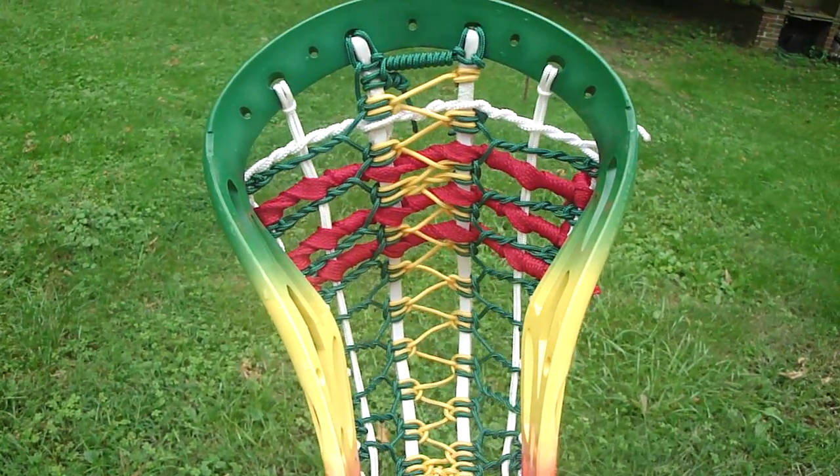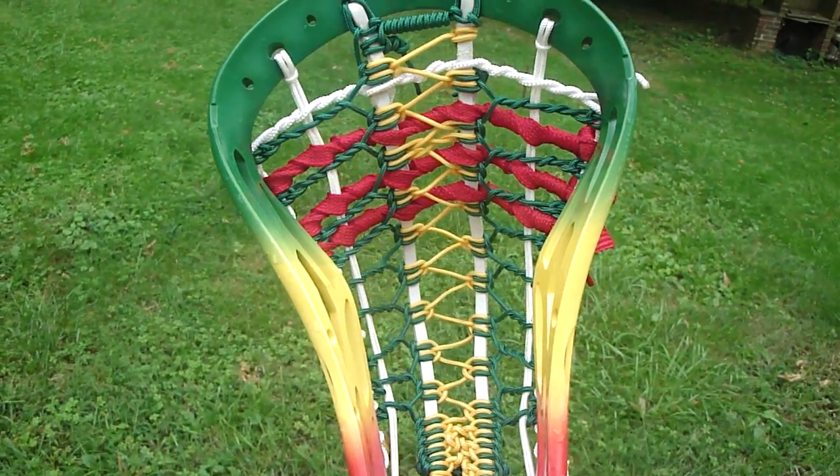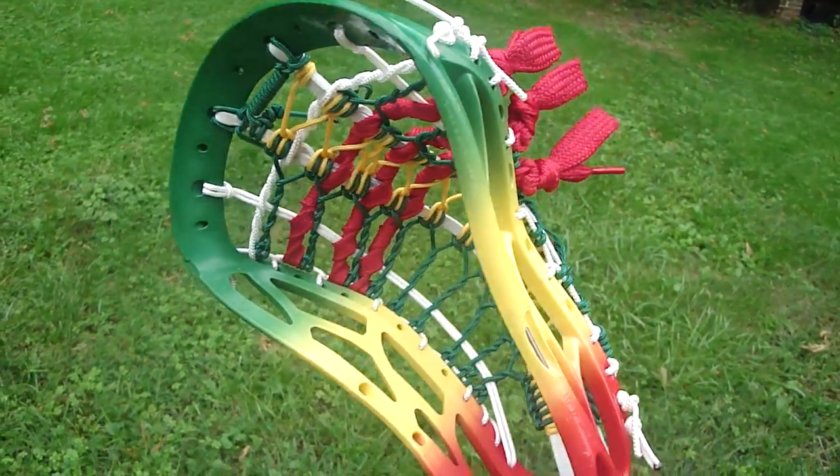As you can see, it's got the same colors as the dye — yellow on the middle, green on the sides, and red shooting strings.